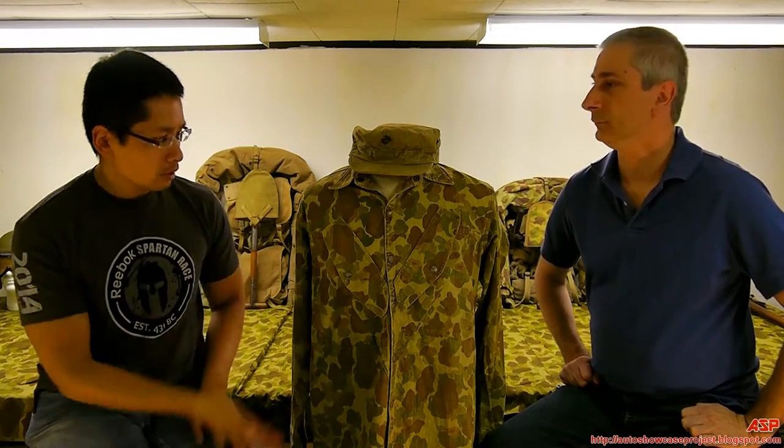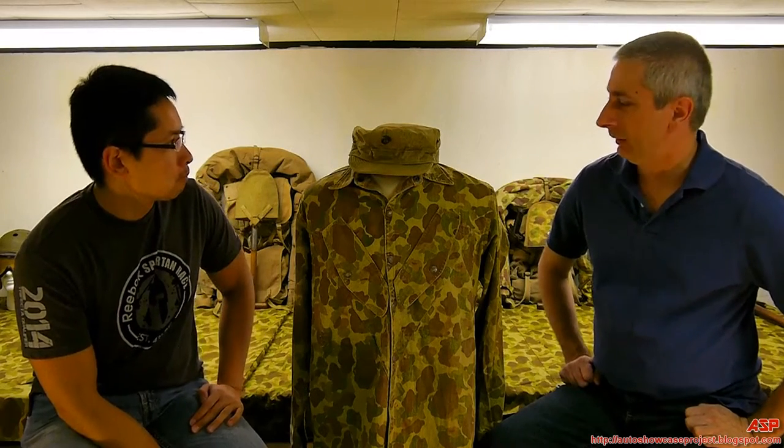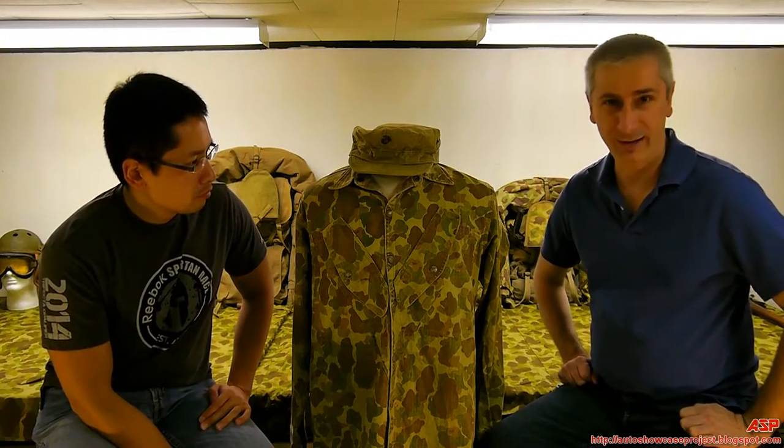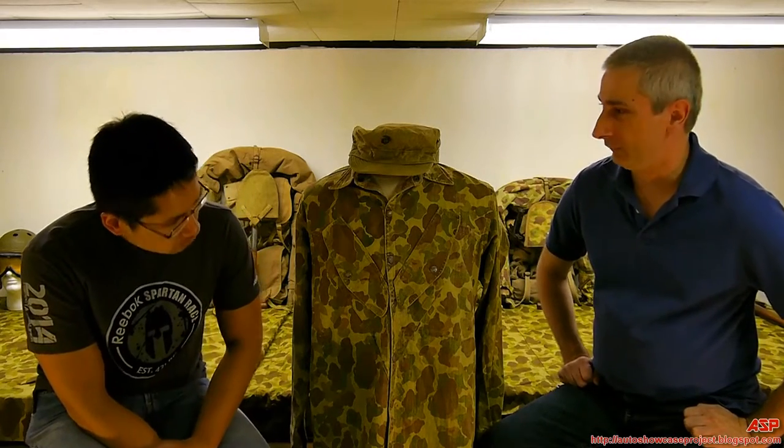ASP is back again with more Marine Corps uniforms during World War II. This is by far the rarest piece of the collection, and anyone who does have one will agree. This is what the paramarines were issued for combat — the airborne unit of the Marine Corps.